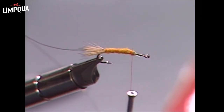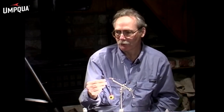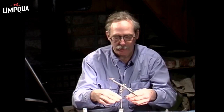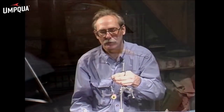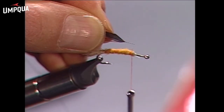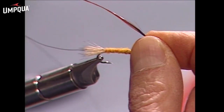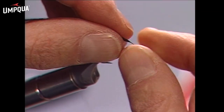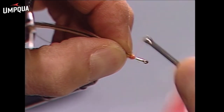We select a saddle hackle — this is a brown with a black center, which is referred to as a furnace. I like to have a little bit of black in the center; it kind of breaks up the pattern of the color. Strip off a few fibers on the edge and tie it in so that the shiny side is facing away from you.